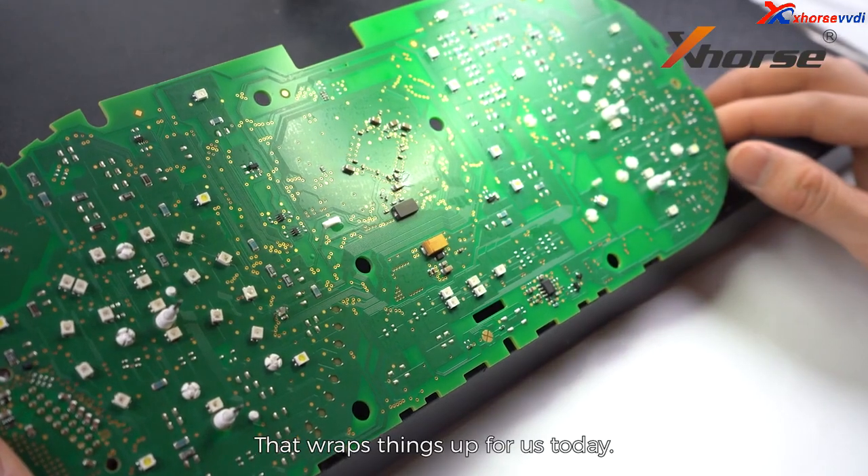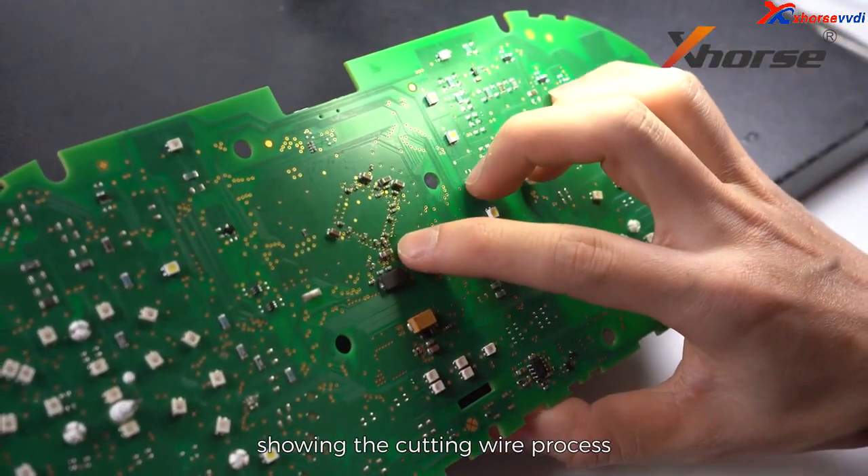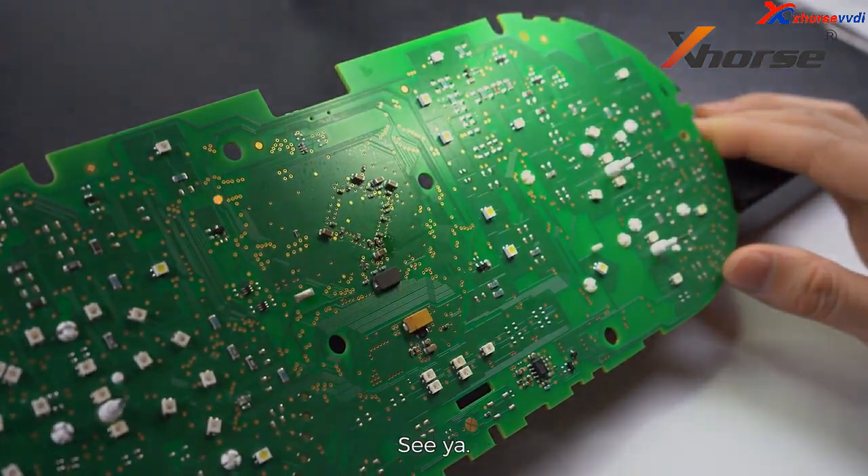That wraps things up for us today. Don't forget to follow us, because we have upcoming videos showing the cutting wire process for NEC3526 and NEC3532-4. See ya!